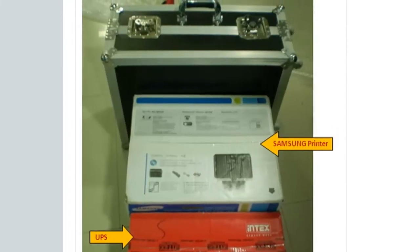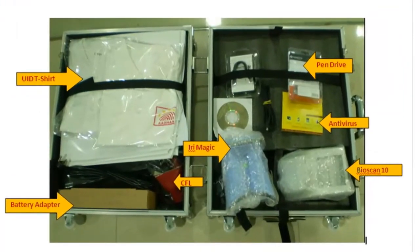That's biometric enrolment kits from BioEnableTech.